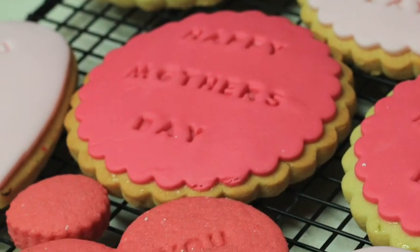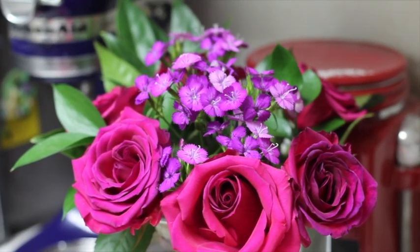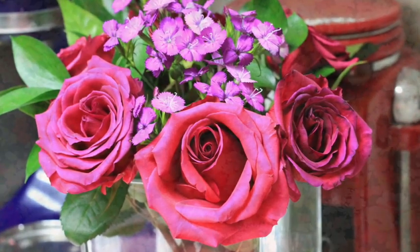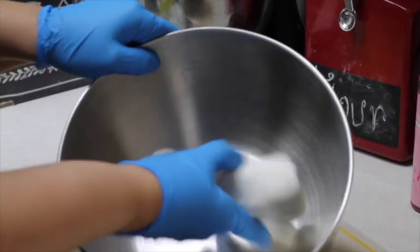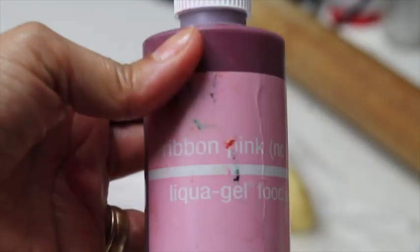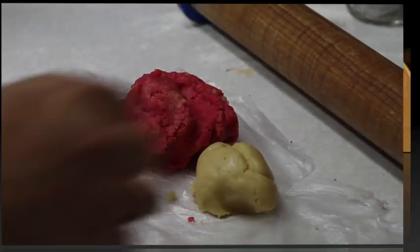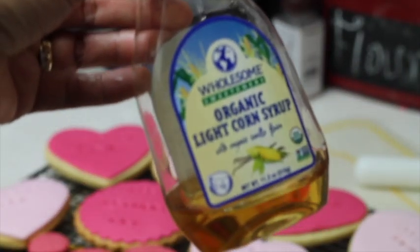I'm super excited to share this tutorial with you, so let's get started. These are the materials you are going to need: fondant — you can buy one that is already made — ribbon pink gel color, your favorite cookie recipe, stamp message cookie cutters, a little bit of cornstarch, and corn syrup.